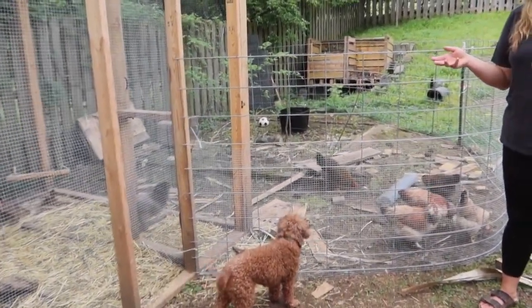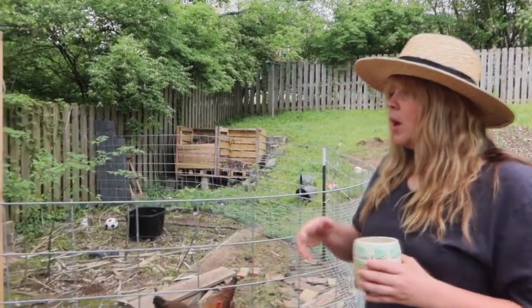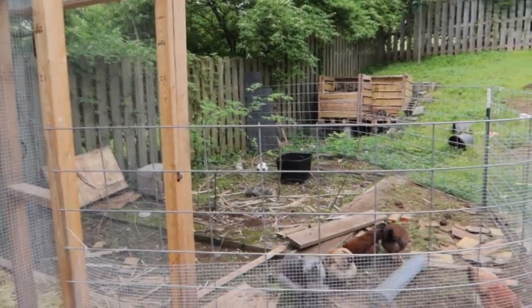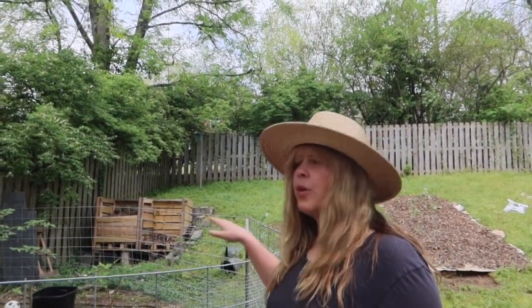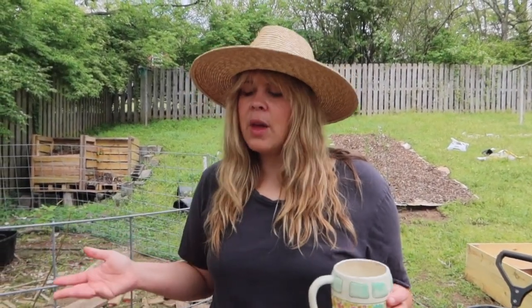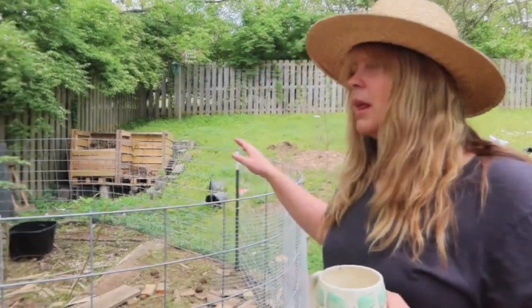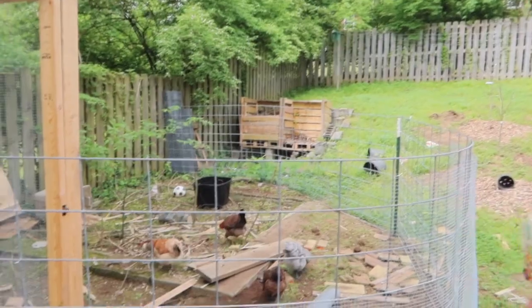We have this temporary structure to give them more space since we weren't letting them free range — they get into all the gardens and we're not in a place to fence those off. So we have these cattle panels creating a makeshift little space for them. They've already eaten all the grass and there's hardly any vegetation left. Eventually we want to create something more movable so we can move them around the yard. For now this is their extended run and they love it, getting really mad when they can't get out here.